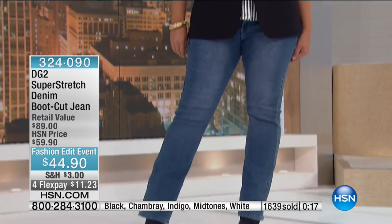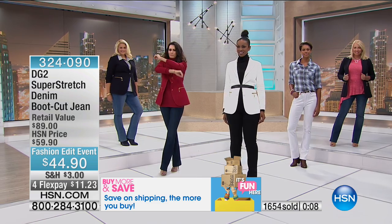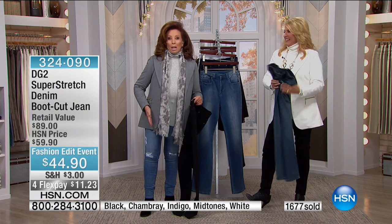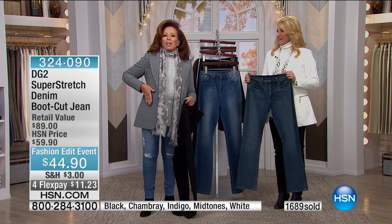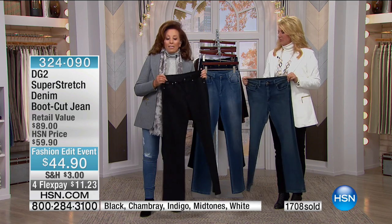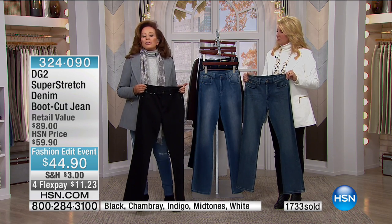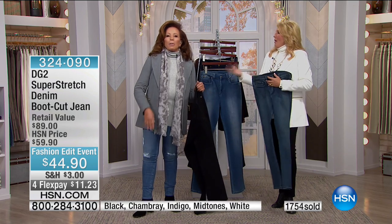I call these the can't-live-without pieces: your perfect boot cut jean, your perfect skinny destructed jean, and the perfect blazer — the star of wardrobing this fall. Done at prices with thought and silhouette behind it, really meant for us ladies. This is not a teenager's jean or a 30-something's blazer — it's crafted, molded, and shaped for us. That is all of what DG2 is about, whether it's a blazer or a jean: dressing us when everybody else in the fashion industry turns their back on us.